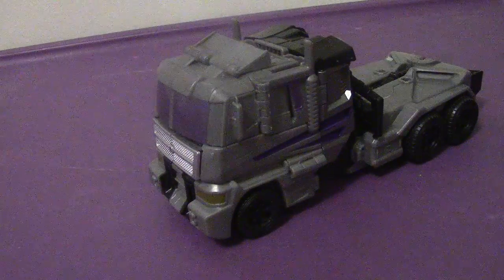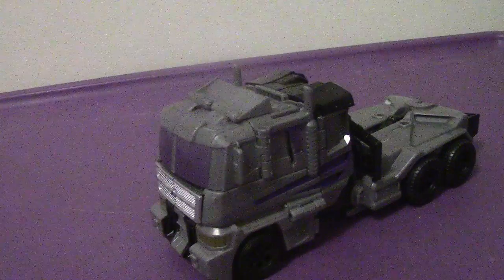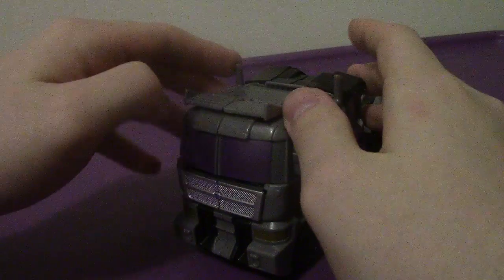Motor Master — pretty cool, not too bad. For the transformation, there's one initial additional step: first you want to flip forward the wind vanes, and then the rest of it is exactly the same as Optimus.